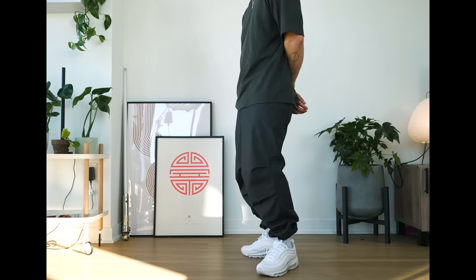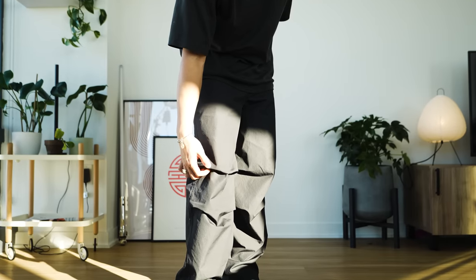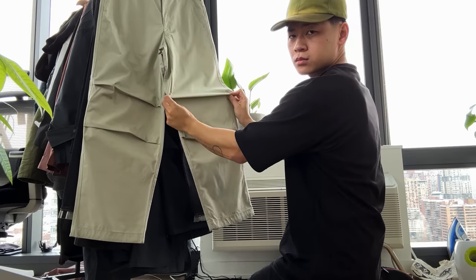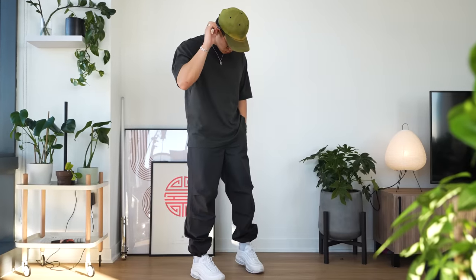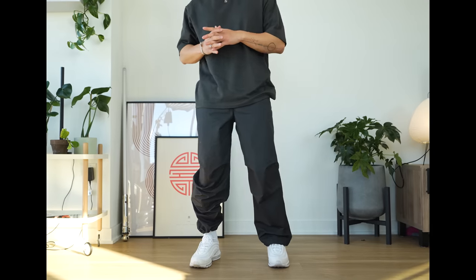Up next are some of my favorites from this collection — the parachute pants. I have two colorways: the natural and the dark gray. What I love about these pants is they give you versatility and options. It's like a normal pair of pants with two pleated folds that help with the shape. Just be aware when you get these pants, especially if they're shipped to you, the pleated work can be messed up — so apply some pressure or heat from a steamer to retain the shape. You're able to cinch these pants, which is where they really shine, and the cinch look pairs great with runners or low-top sneakers.